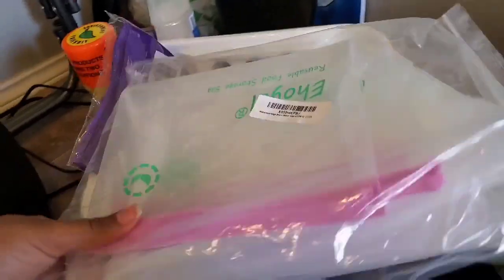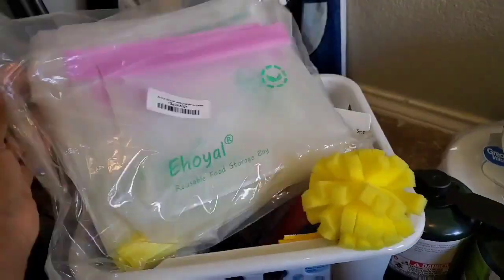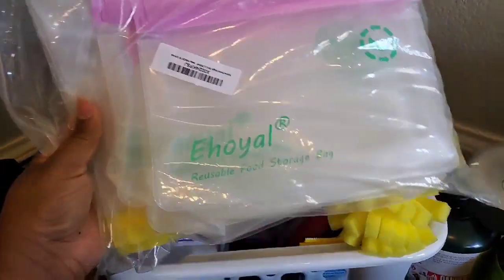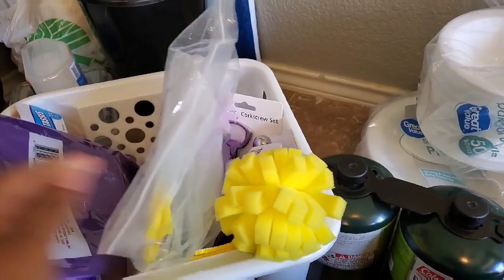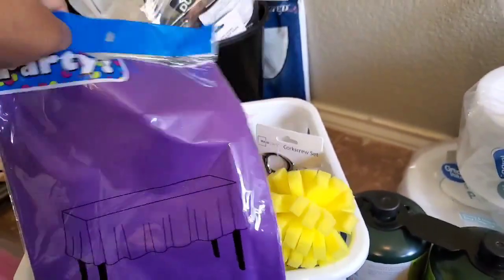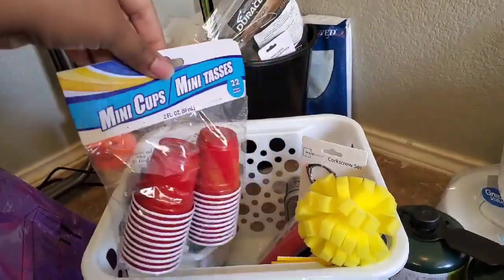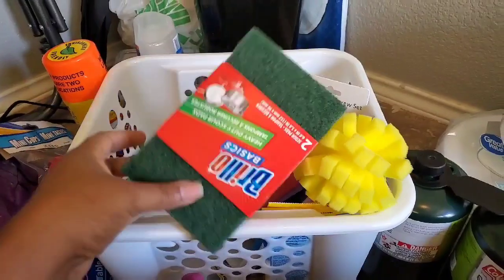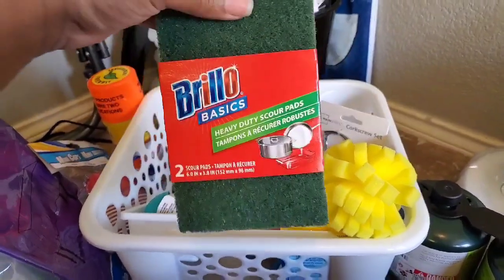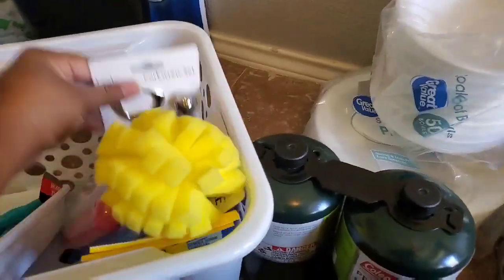In this kitchen basket I got these reusable Ziploc bags from Amazon — I'm so excited to try them. You can wash them and reuse them; it came in a pack of eight. I'm going to use these for our food. I got a tablecloth from Dollar Tree because you never know what those tables are going to look like — use clips to keep the wind from blowing it. I got some party cups, some Brillo pads to make washing dishes easier, especially if you're cooking chili or something — just use them and throw them out.